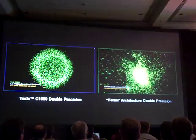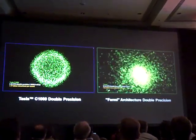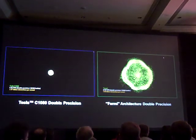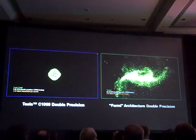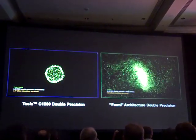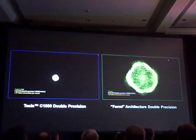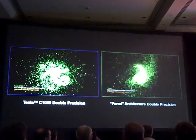So on your right is Fermi — the first silicon of Fermi — and this is not running at speed. With a little bit of tuning that they've had over the last few days, they've been able to achieve a speed up of about five times. So generation to generation, you're currently looking at a few-day-old silicon that has sped up five times. Double precision.